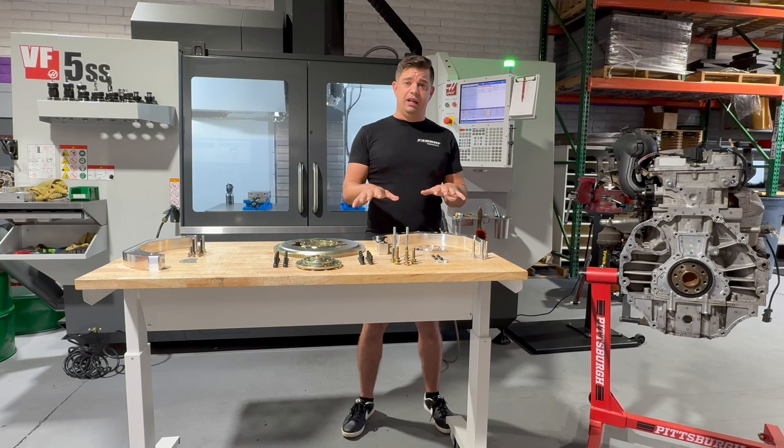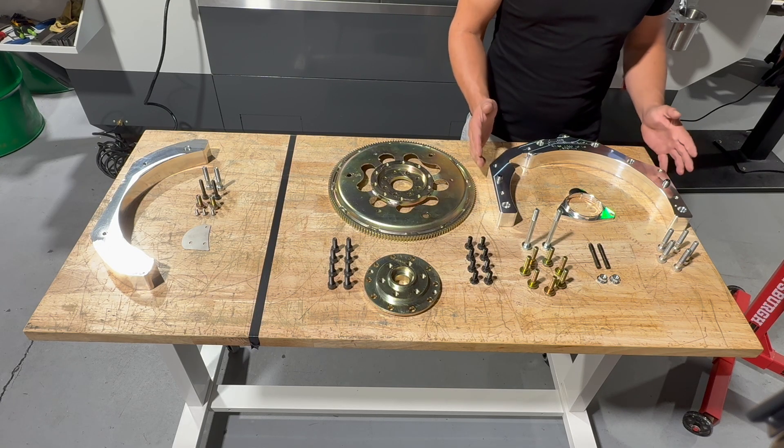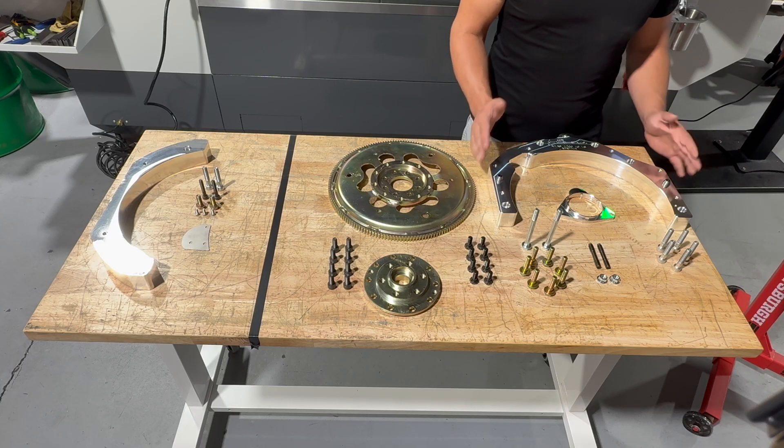So those are some of the high points. Let's get into the kit and see exactly how we did this. To start off, we're going to start with the main adapter plate. This is pretty straightforward — it's an adapter plate that goes onto the bell housing, and this is what converts your bell housing to an LS bolt pattern.